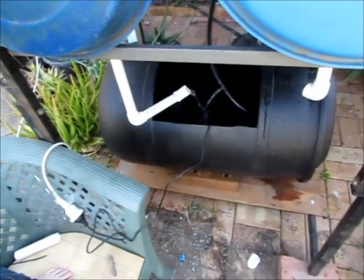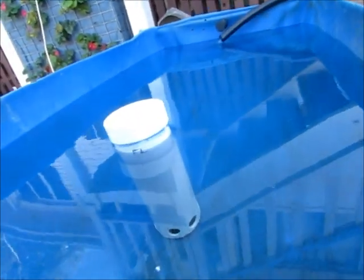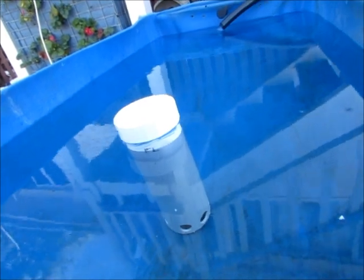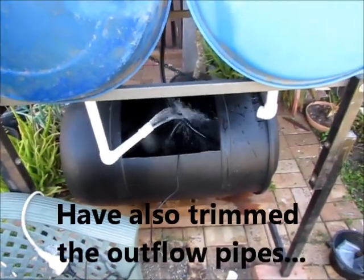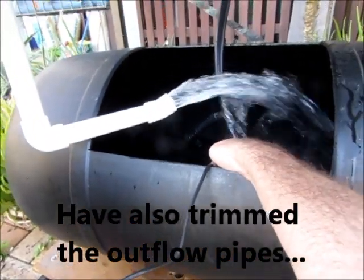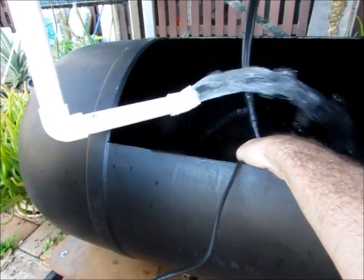Okay then, water's just starting to come through. I glued the cap on — I think that's why it wasn't creating a proper siphon before. And there we go, the siphon's kicked in. So that's the siphon.